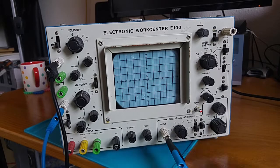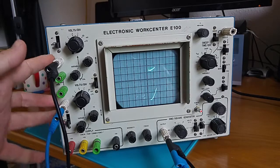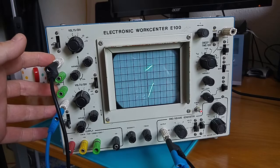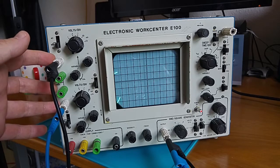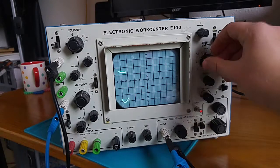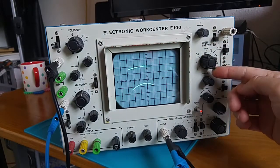So these are test signals. This has a signal generator built in, and all we've done is plugged these banana leads into the two inputs here, so you can have two different signals at once. Although it's the same signal, we've got different volts per division, which is why you see one with higher amplitude than the other. I'm not entirely sure what I'm doing — I'm going to turn some stuff and we'll see what happens. So that is the time division.